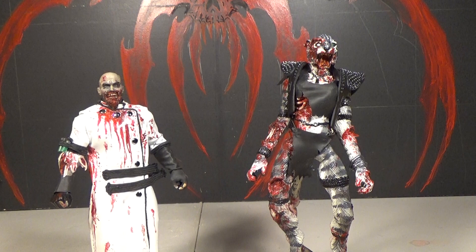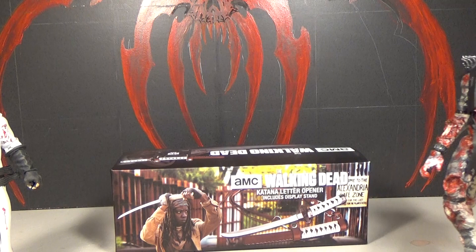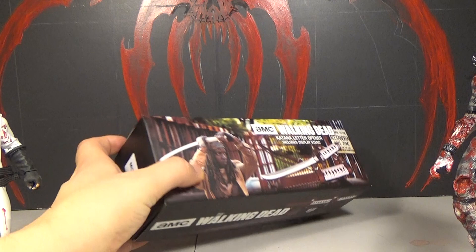Hello, this is Mr. Evil Chase and I'm Zombercat. This is our review of the Walking Dead AMC Katana Letter Opener. It's made by Master Cutlery and it includes a display stand. This is the same company that made the official Michonne Katana replica — the full size scale one — and they just kind of made a smaller version.